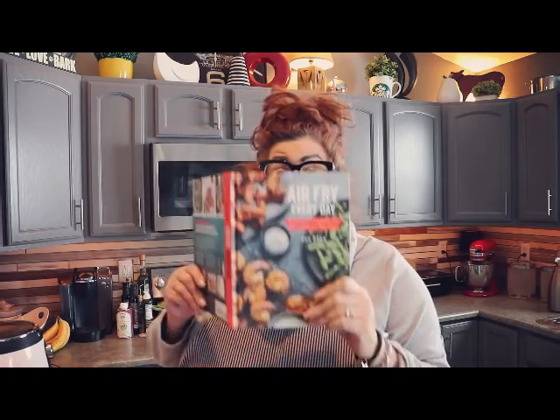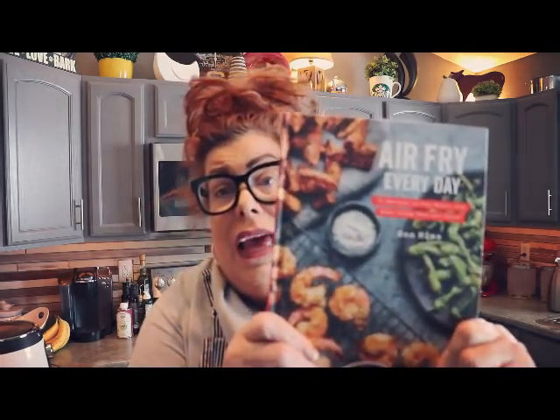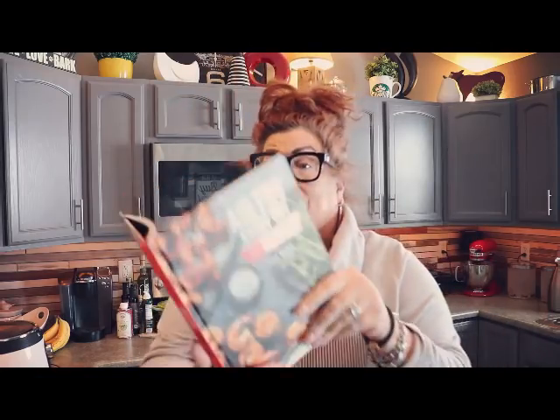Finally, what are we going to make today? Well, I got a new cookbook — this is now my go-to air fryer cookbook — and we're going to make Caesar whole cauliflower. All right, you ready for this, kids?